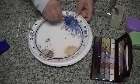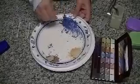You can mix and match, mix all the different colors to make the perfect color that you're looking for.